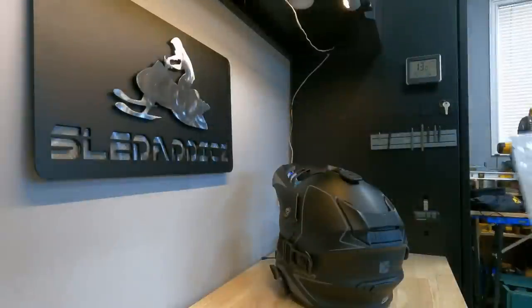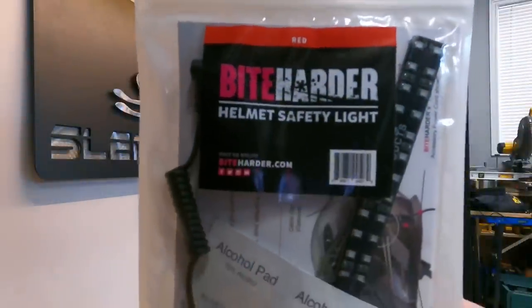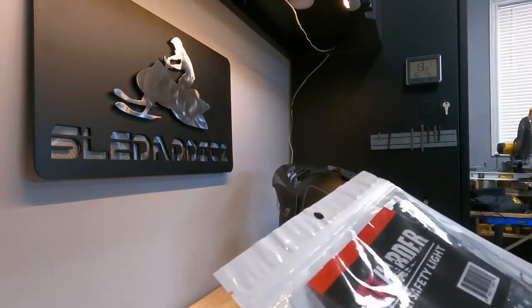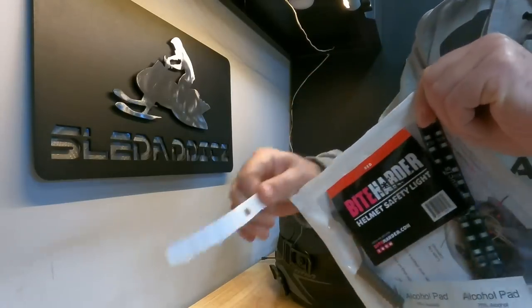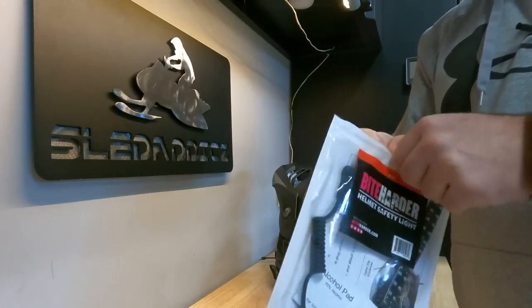Let's take a look at the Bite Harder helmet safety light. This is what you get in the packaging when you order these helmet safety lights. I'm going to do a quick unboxing here and we'll take a look at what we actually get as part of the kit and show you guys how to do the install.